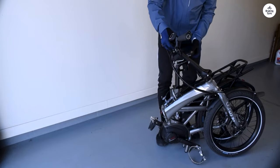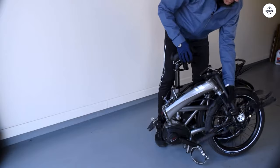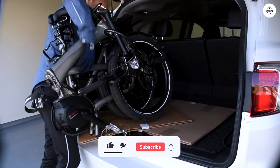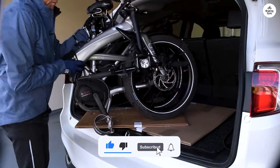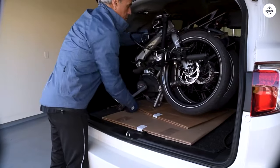The adjustable handlebars are nice because you can change your position depending on how you want to ride, and the brakes work well even in bad weather like rain. It feels reliable and safe no matter the conditions. The Tern Vectron S10 is practical and easy to use — it's got enough power for daily commutes, and the folding feature makes it perfect for city life.